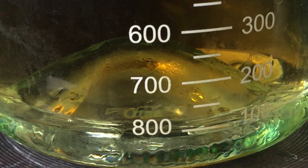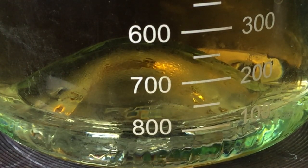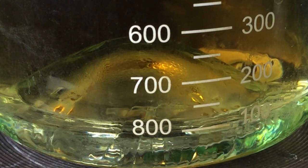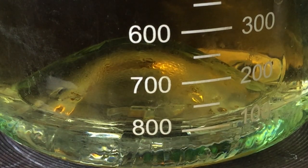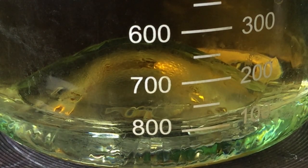As the burner heats the bottom of the pan, you'll see these beautiful columns rising up as the oil at the bottom expands and flows up along the side of the bottle. It's the fact that the heat moves freely around the bottle that protects it from thermal shock and that keeps it from breaking.